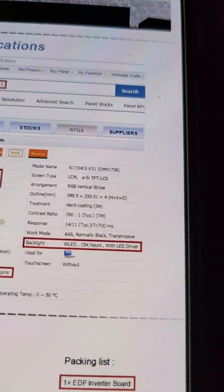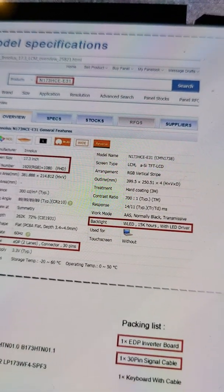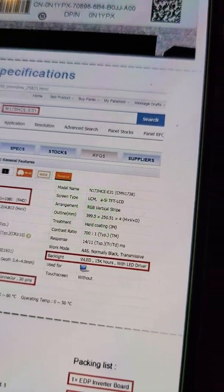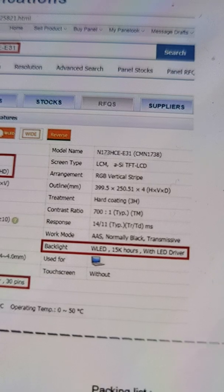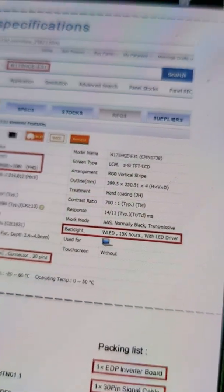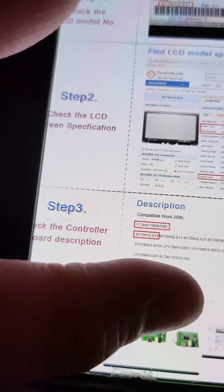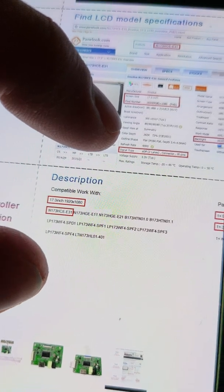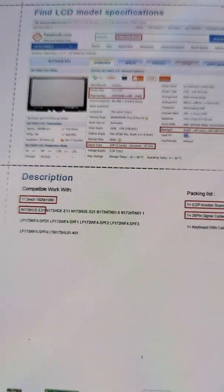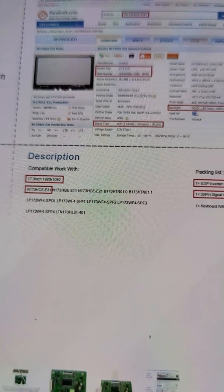AT Games uses 30 pins. When you run your screen's model number, depending on every different year they come out they might change. You can write down the backlight info too — 15,000 hours LED driver — but that's not really as important. When you check the controller board description, it's going to tell you what it will work with.